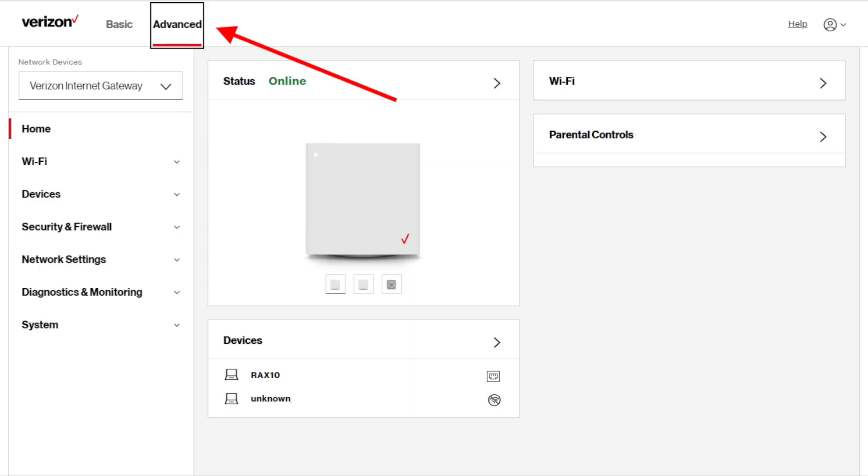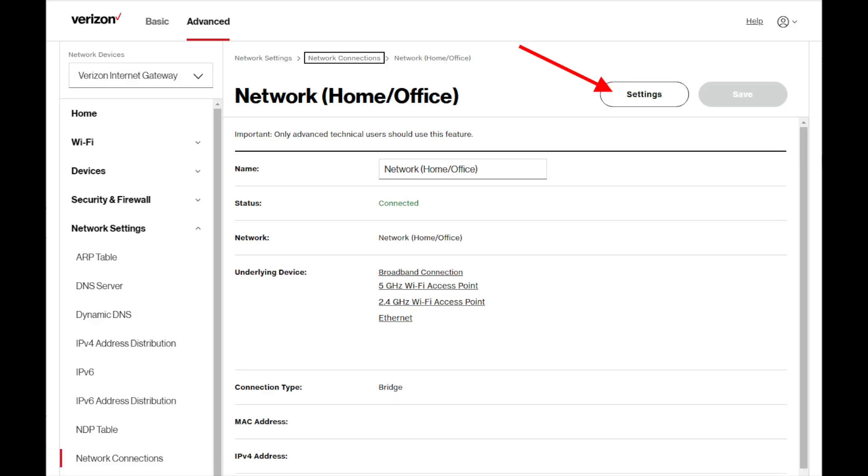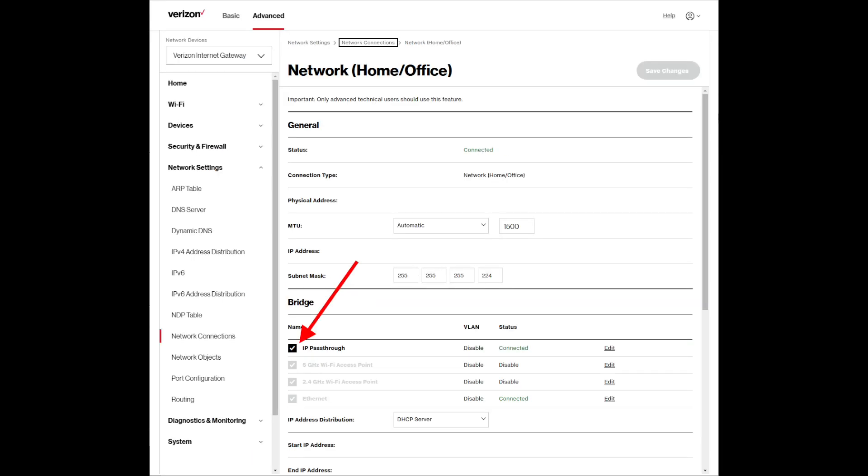Go to the Advanced tab, then click Network Settings in the left menu. When that expands, click Network Connections. Then click Edit next to Network Home Office. If that doesn't work, click the words Network Home Office. Next, click the Settings button, and then on this page you can check the IP pass-through box.